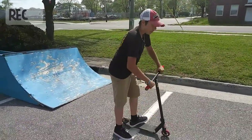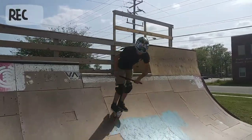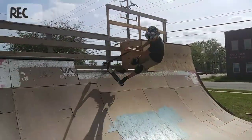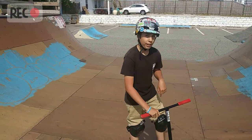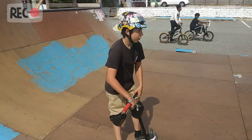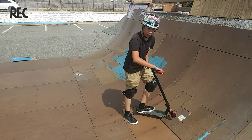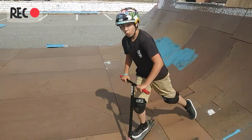Here's a couple examples on a ramp. If you're goofy, like me, you're 180 to the left. And if you're regular, you're going to want to twist your bars into you to the left. OK, that's good. I want to add it to the right.